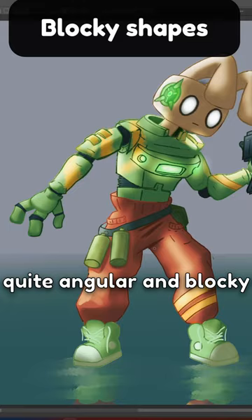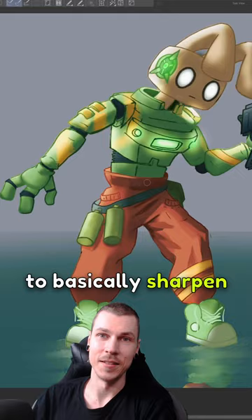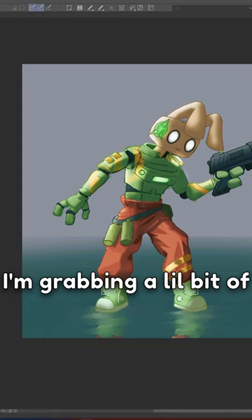The shapes he's made of are quite angular and blocky, so we'd want the shading to reflect that as well. My main goal is to basically sharpen the shading and give it these sort of steps instead of using a soft brush or blending it out too much.